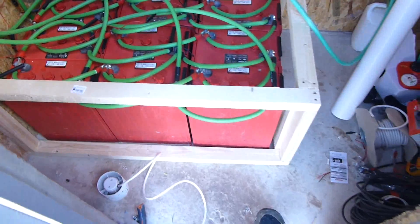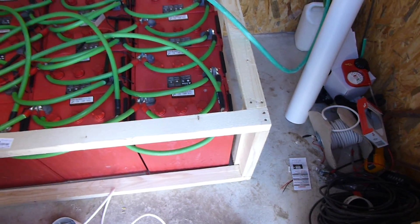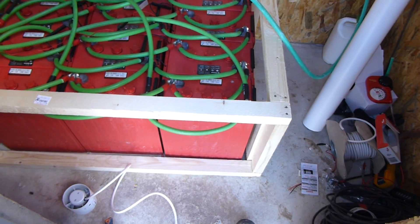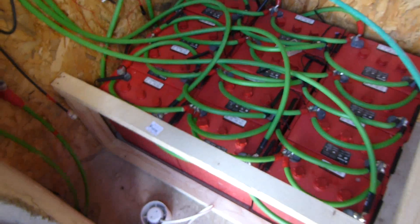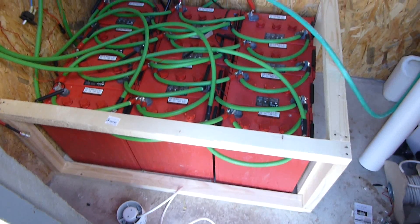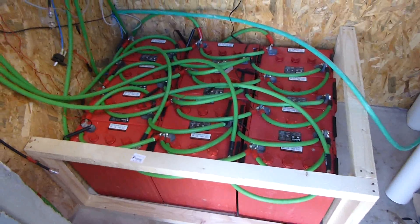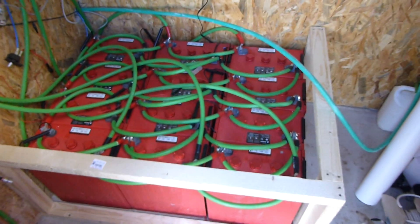I've just made this little frame with two pieces that go around and now I'm just going to put some particle board on there - it's not OSB, it's the other stuff made out of compressed sawdust. I'll put some particle board on there and then a lid, and then I've got to sort out all of this mess of cables.